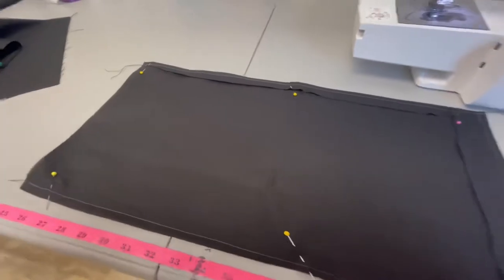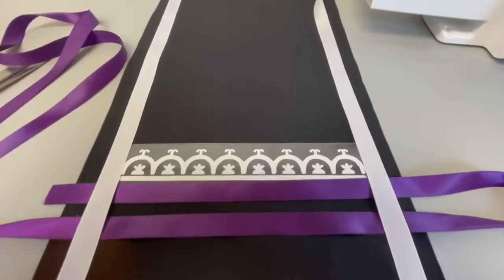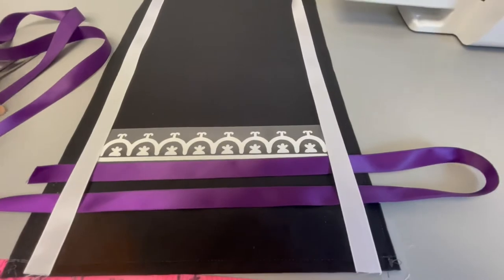Once it is pinned you can sew around the outside. Lay out the ribbons and the iron-on transfer where you want everything to go.